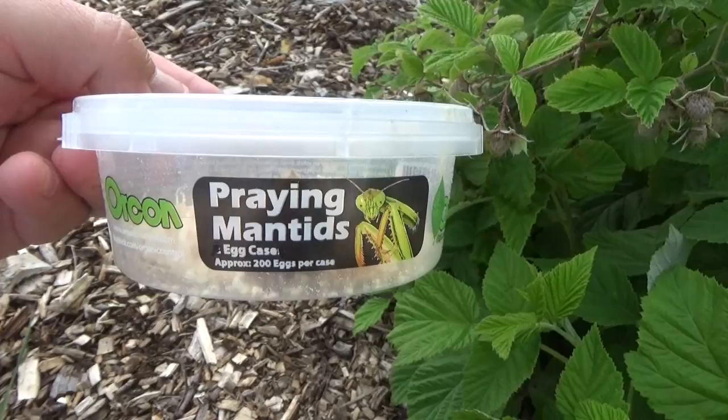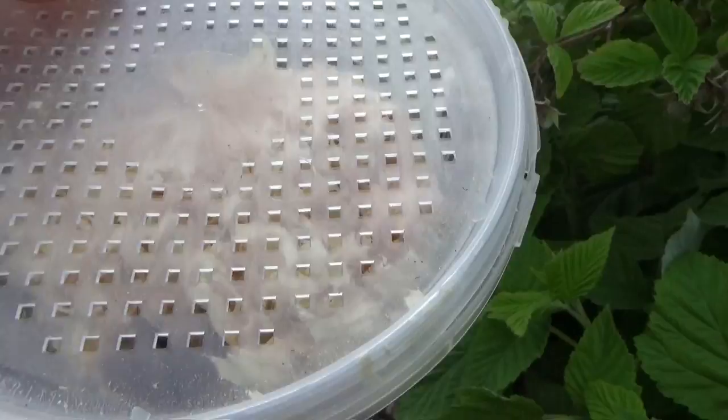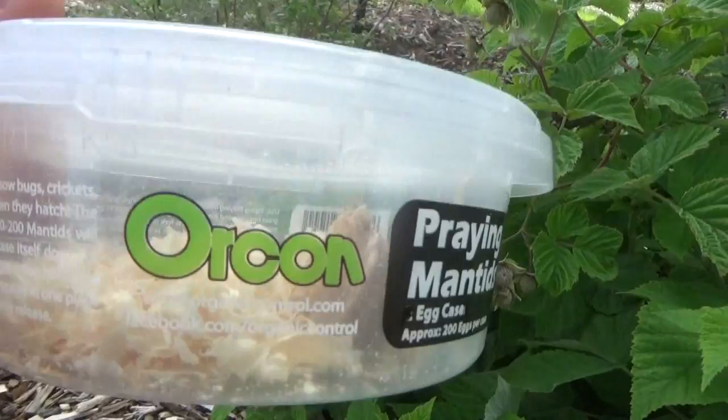Hey guys, today we are adding praying mantises to our garden. We've seen a few of them out here before, so we know they can live out here. We just did ladybugs and now we want to do one of these guys. These little pods look like they're going to hold about 200 eggs per pod, so in a few weeks we should have a bunch of these critters running around.